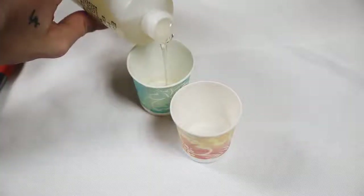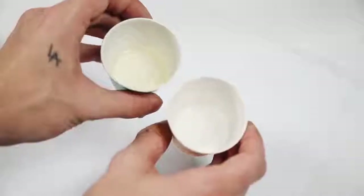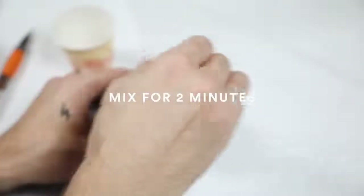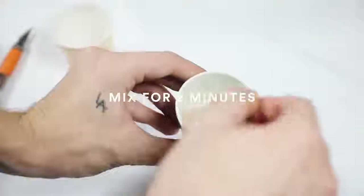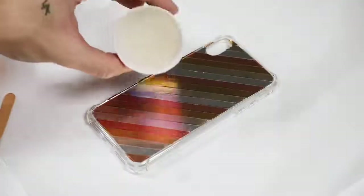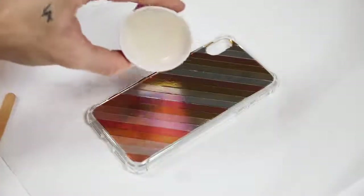All you have to do is mix equal parts of each — the same amount of hardener and the same amount of resin — and mix them together for about two minutes using a popsicle stick. This creates a chemical reaction which produces a super clear resin.